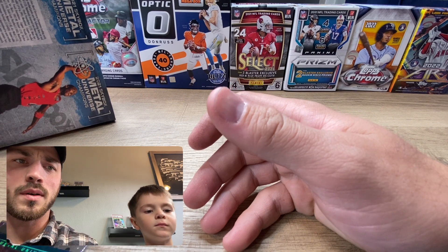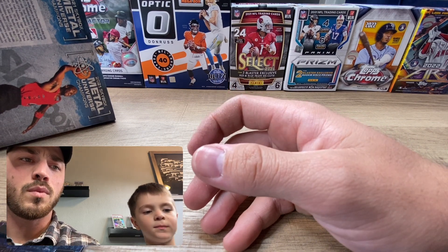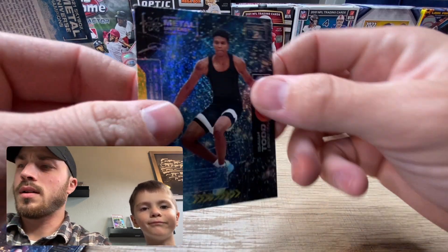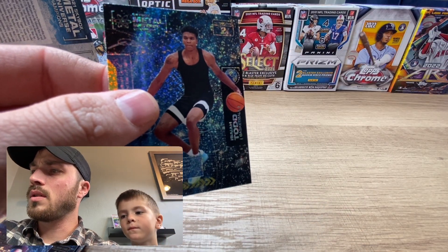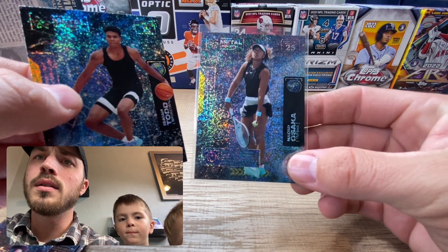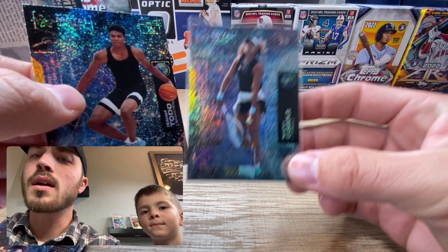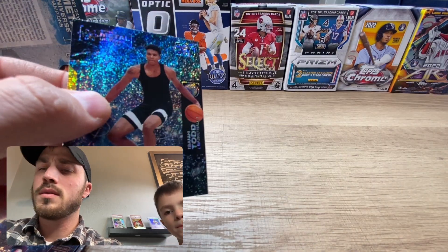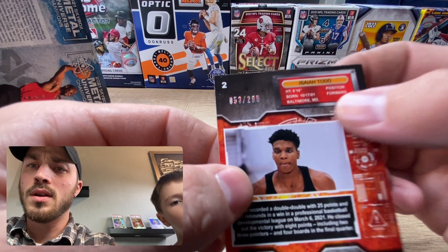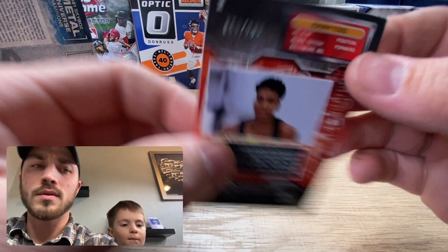We also got a Justin Fields in the copper. If I had to guess, the best pull so far would be the Jordan. We also pulled this one - out of 99 - a tennis player, Naomi Osaka. And then Isaiah Todd - I believe this is numbered out of 299.